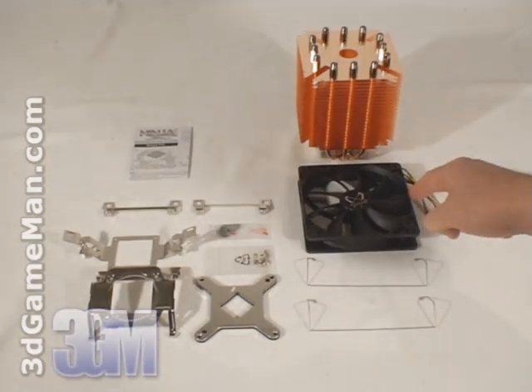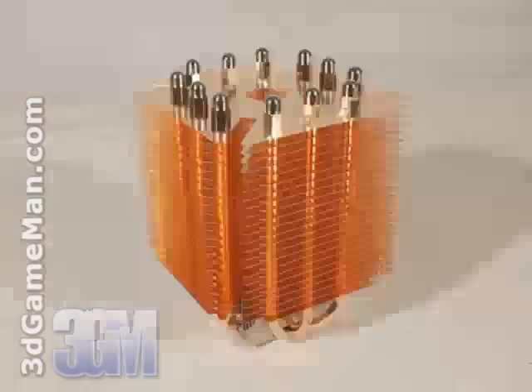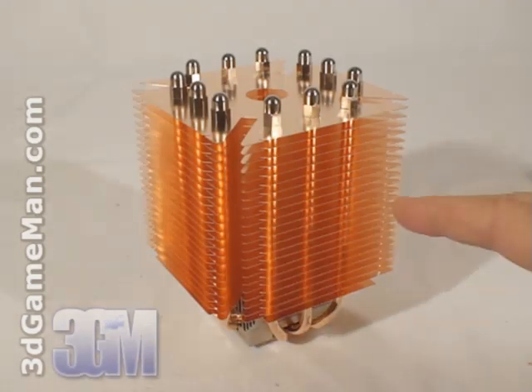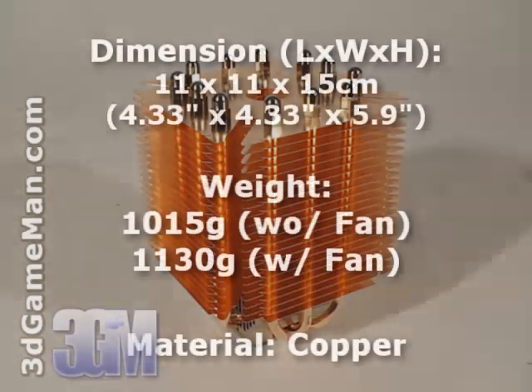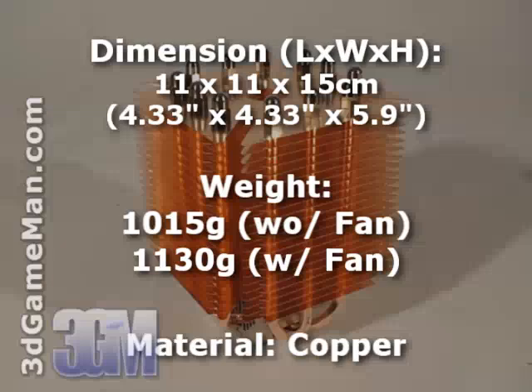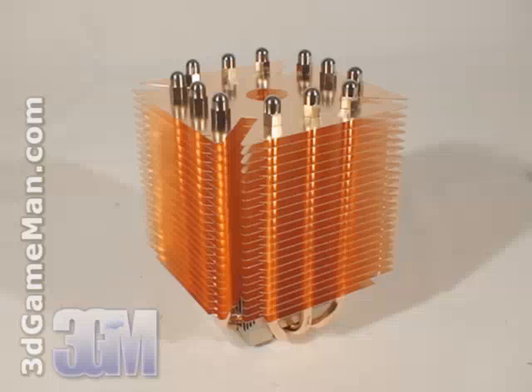A 120 millimeter fan and the CPU cooler. At first glance, there's no mistaking that this is one very large cooler. The heat sink weighs in at 1015 grams, and if the fan is installed, that adds another 115 grams.